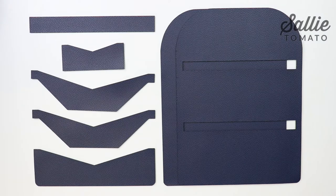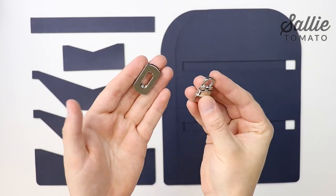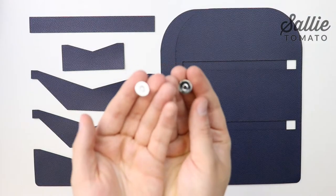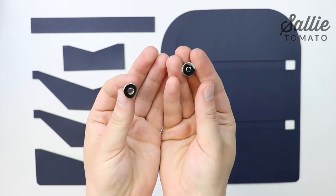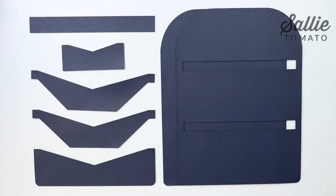The wallet can be made as is with the strap closure, or you can add a metal closure. I've included bonus instructions on how to add a flip lock closure. If you wish to add this type of hardware, you'll want to read over the bonus instructions first. I've also included bonus instructions for adding a magnetic snap closure. Again, you'll want to read over those instructions before starting.